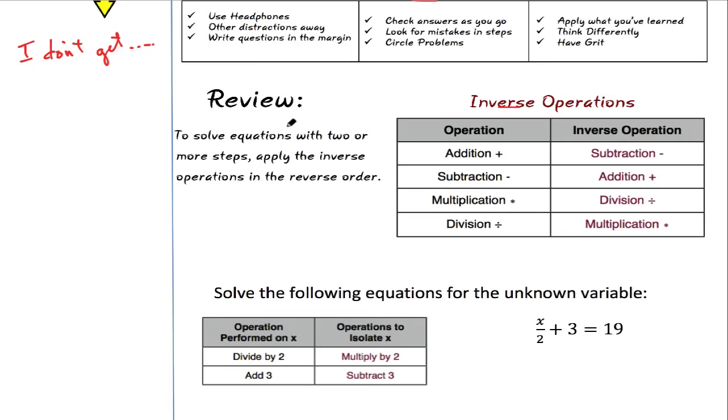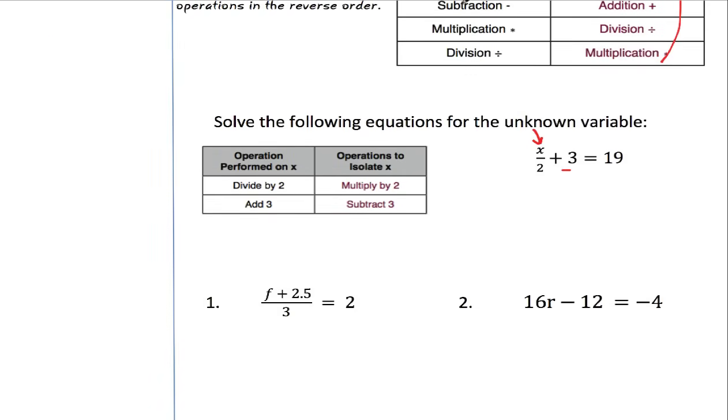On to the lesson now. We're reviewing solving equations. An equation is when you have two expressions that are equal to each other — normally the equal sign will tell you that's an equation. To solve it, we take apart the equation to work backwards and find the unknown variable. We undo everything by applying the inverse operations in reverse order — however they built the equation, we take it apart using the opposite operation. What I tell students is to look at how the expression is built.